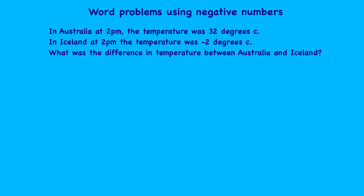Now let's look at some word problems using negative numbers. In Australia at 2 p.m. the temperature was 32 degrees Celsius. In Iceland at 2 p.m. the temperature was minus two degrees Celsius. What was the difference in temperature between Australia and Iceland? The important information is: Australia was 32 degrees, and Iceland was minus two degrees. We want to know the difference between minus two and 32.